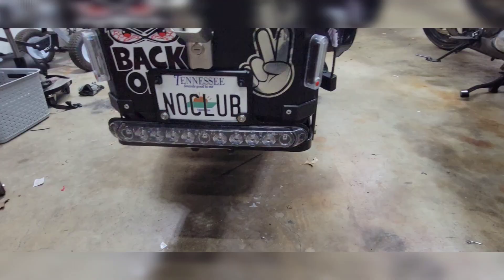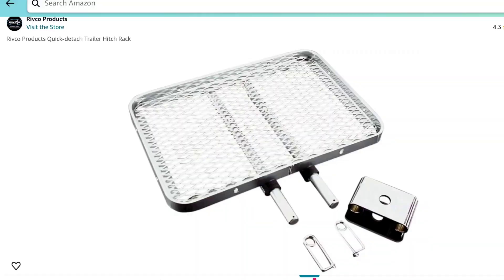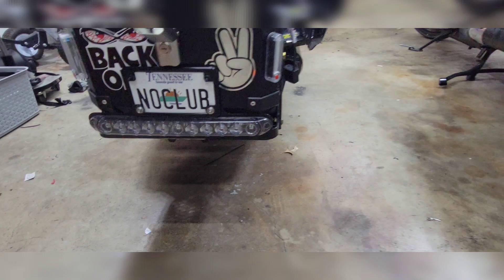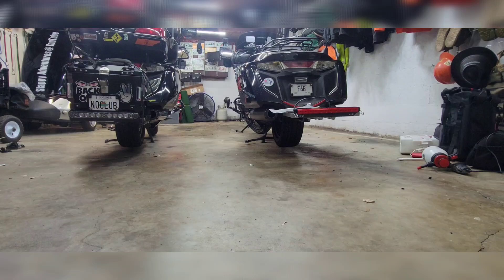Let me give you an example of the light bar. This light bar here is from the Revco Rack. This light bar is from Electrical Connection, to go with the Revco Rack. Let's turn the lights off and give you an example of how bright they are. Tell me the difference — let me know what you think about it.